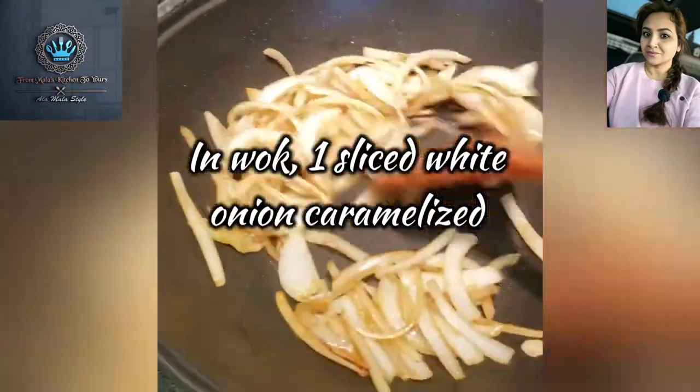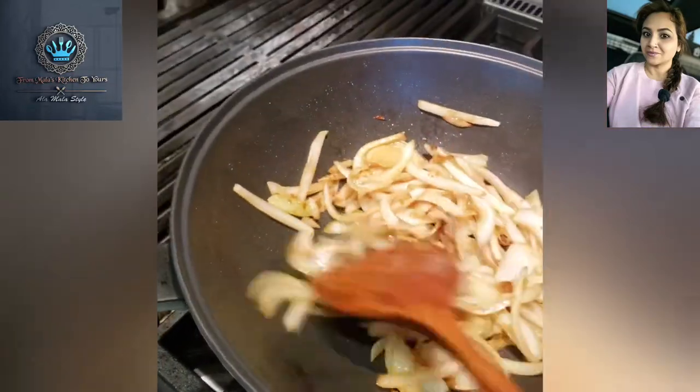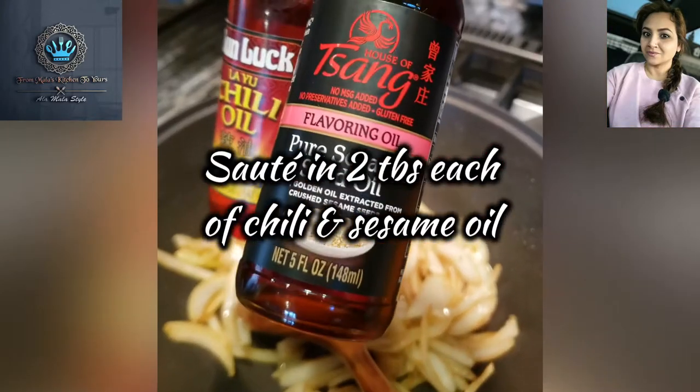I've got some onions sautéing. I like them nice and golden brown, and of course they're sautéed in some chili oil and some sesame seed oil.